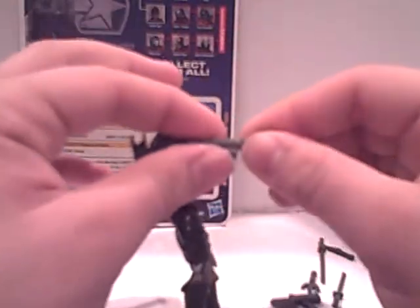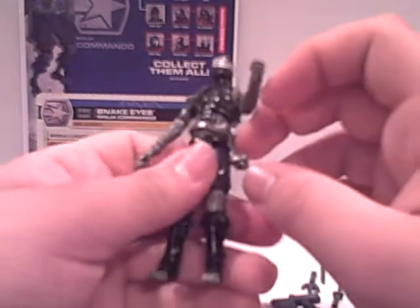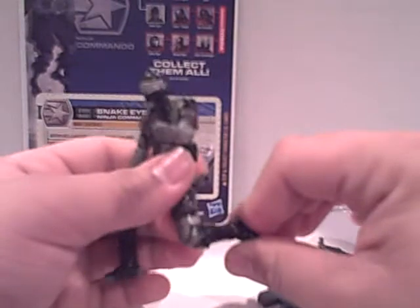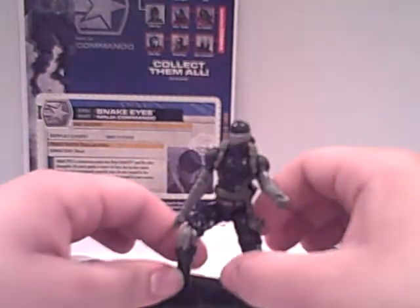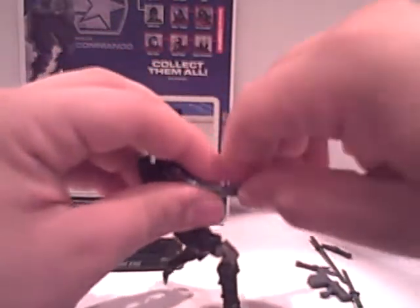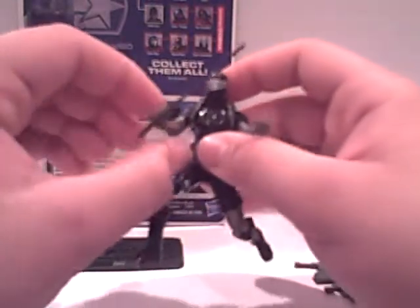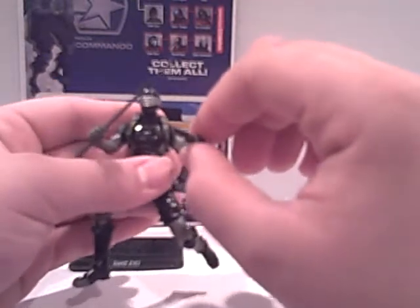All around, it's an okay figure. It definitely is a good figure because it has great articulation. If that's what you look for in a figure, then by god this is your figure — he comes with a ton of articulation. But if you're looking for accuracy, which a lot of people tend to look for, this just isn't your figure. He has very little accuracy to the show — the paint is off, the accessories are not painted, which is really unfortunate. But he's still a great figure and I recommend him to anyone who likes good articulation. Play-wise he's perfect, great for having on your desk.